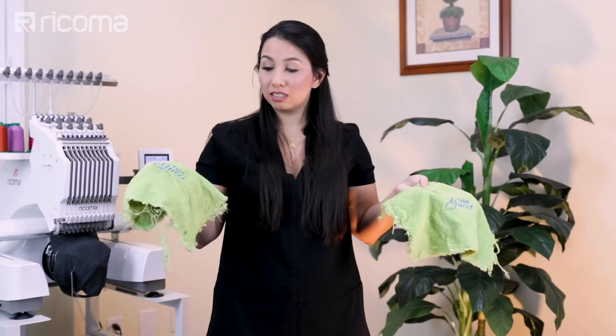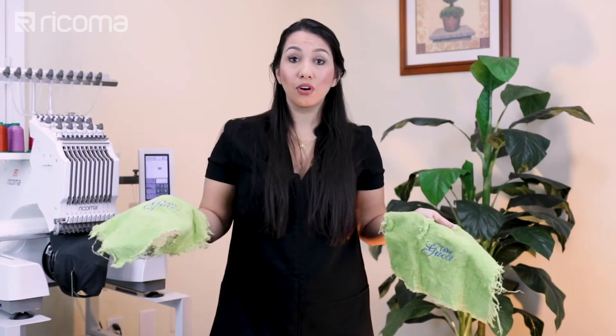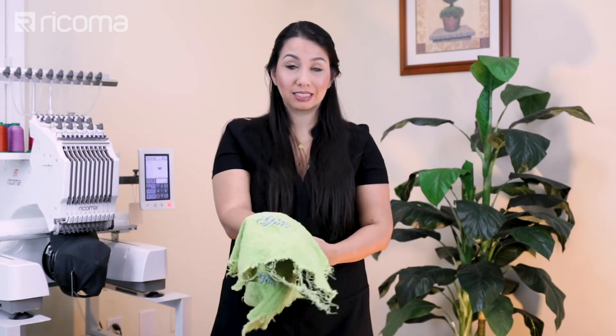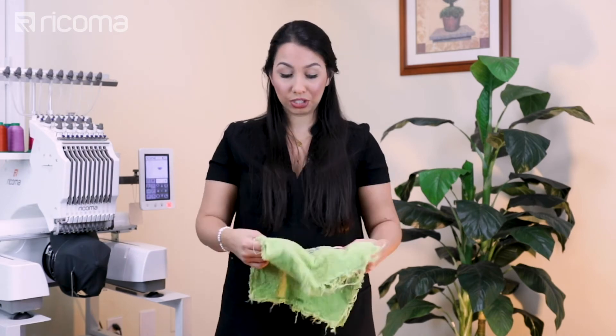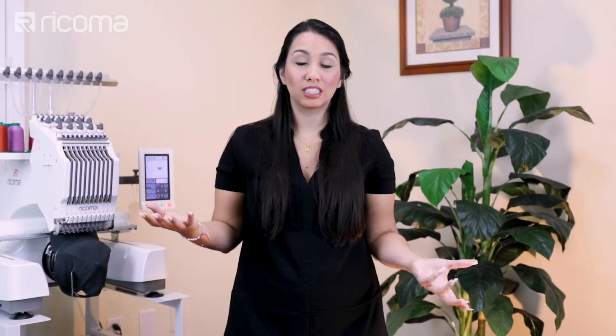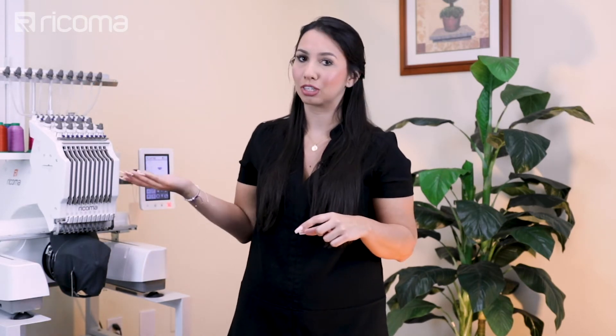So I definitely recommend using heat away on fabrics that you're going to be washing frequently. Overall, I'm really glad I tried this product because now I can give you guys better recommendations, which is exactly why I'm constantly trying new things for you guys. I also got curious about the price point — I realized that you can actually get more heat away topping for the same price as the water soluble topping from the site that I ordered from. For those of you who want to know where I got the heat away stabilizer, I got it from All Stitch, and I will go ahead and link that below.